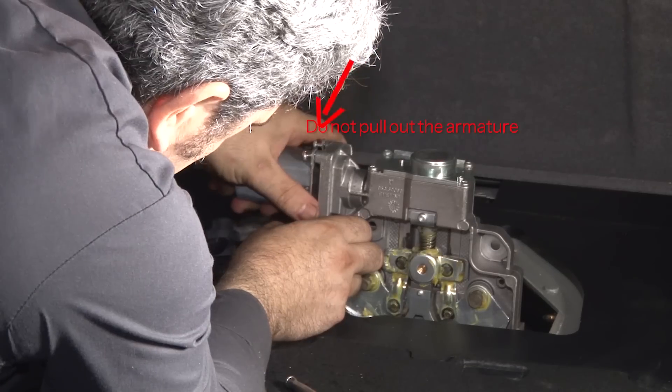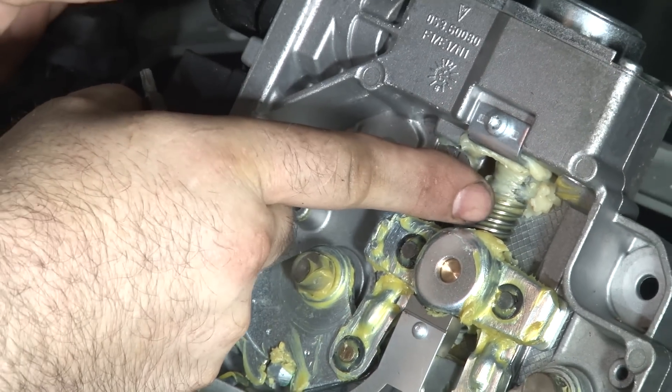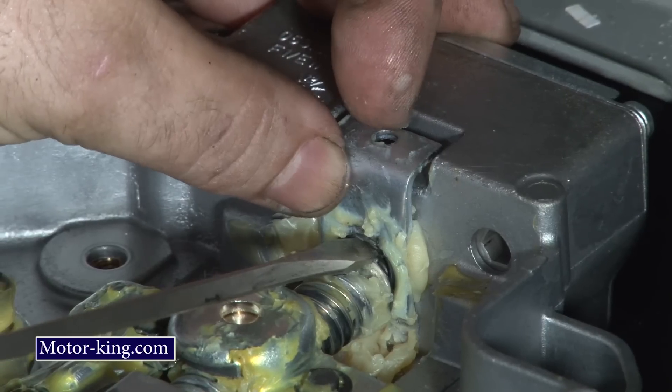You have to remove the electric motor body in one shot. Now we need to remove a couple more pieces to release this actuator screw. Remember where the screws go — all the screws will be different sizes and you don't want to mismatch them.